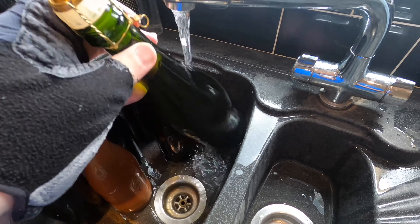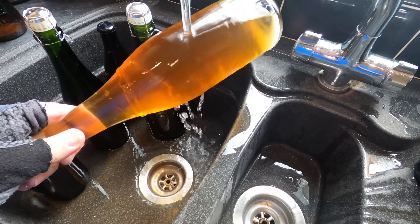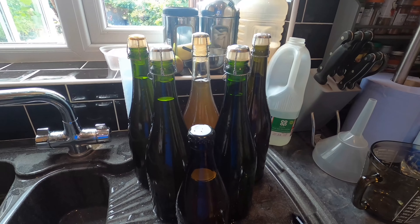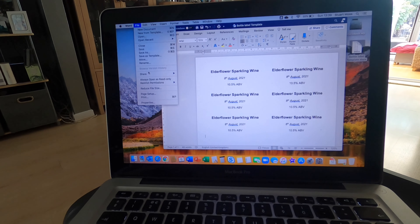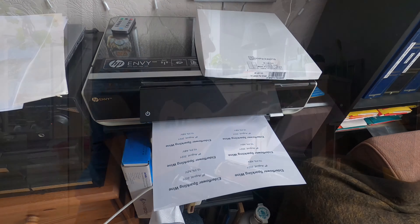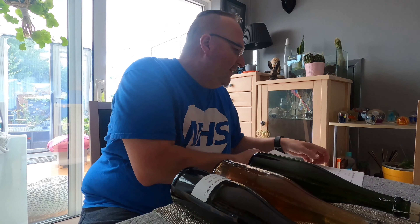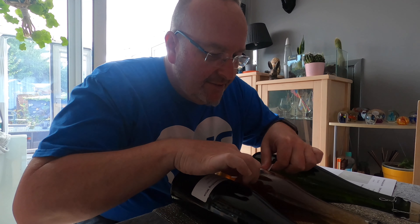I want to label my bottles but before I do that I want to give them a quick rinse because they've got sticky residue on the outside. Look at that colour — that is lovely. I've made my bottle labels up using a simple template in Microsoft Word. I like to take a little bit of pride in their appearance — it's nice to have nice things, and I take pride about what's on the inside of the bottle so it's good to have it nicely presented.